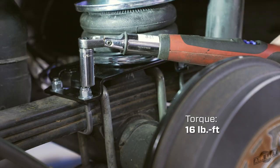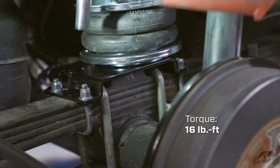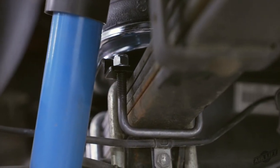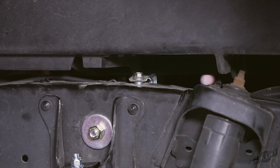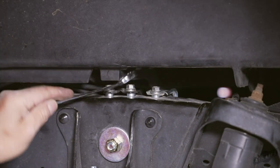Finish by torquing the three-eighths inch upper nylon lock nuts to 16 pound feet. Evenly torque the exposed lower bracket U-bolts to 16 pound feet. Make sure all other hardware is tightened to the torque specs listed in the installation guide. Set the three pin spacers under the brake line and wiring harness brackets where the three stock bolts were removed earlier. Reinstall the bolts and tighten securely.